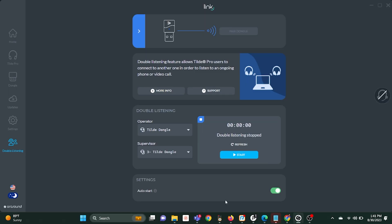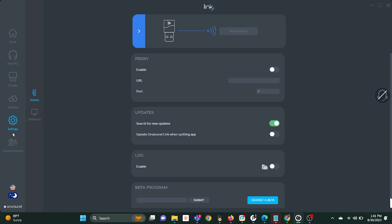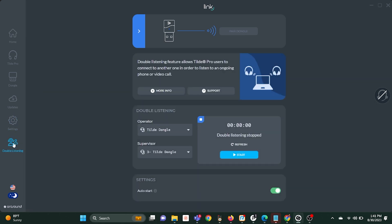Then you'll open the Orosound Link software and go to the double listening feature at the bottom tab. You'll select the primary headset for the operator — the first one we plugged in — and the supervisor will be assigned the secondary headset. Then hit the start button and you'll notice the green play button and the time tracker starting to tick, letting you know that the feature is on and active.